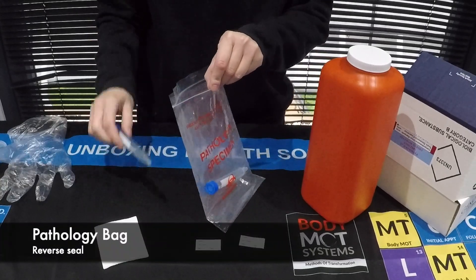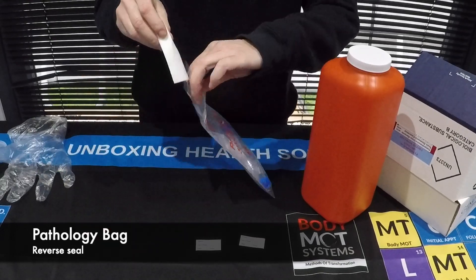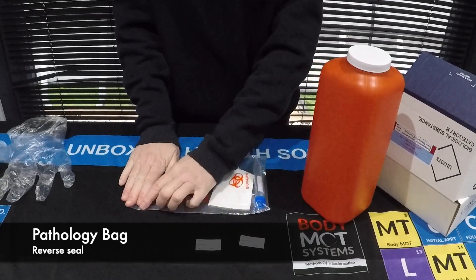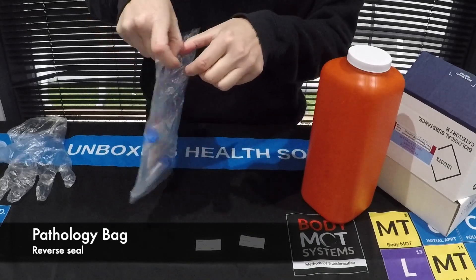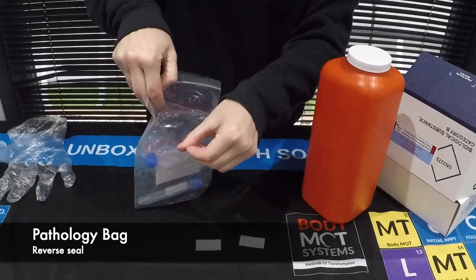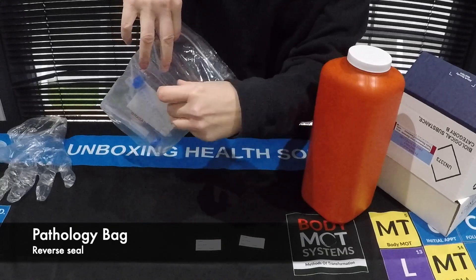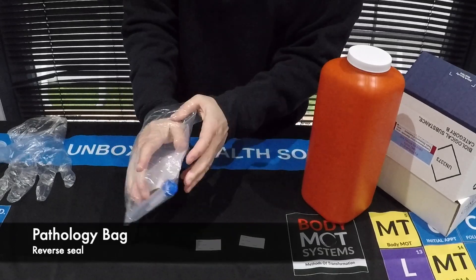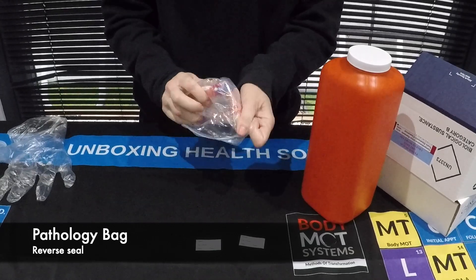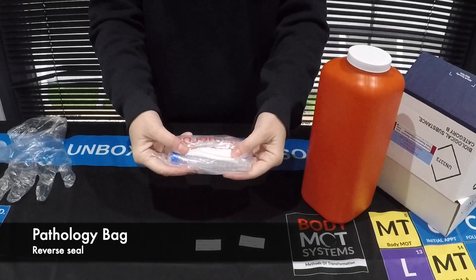From there, once your stickers are on the tubes, take your samples and pop them in the bag with the gauze. Then take all the air out of the bag and seal it. At the back of the bag you'll find it opens again — you've got two areas there that open. Take the first area open, then turn the bag inside out. And that is your sample ready.